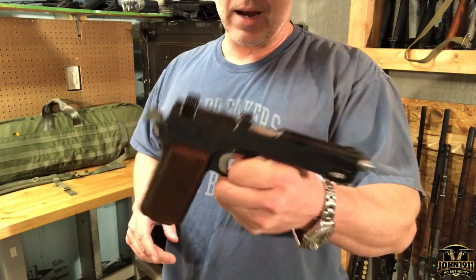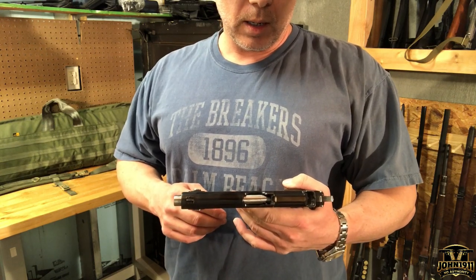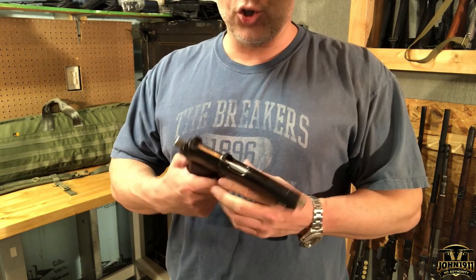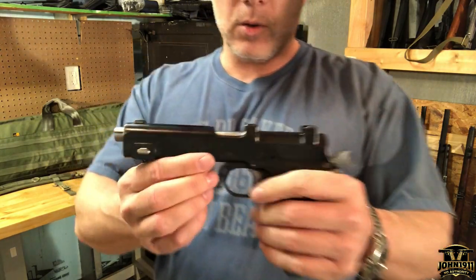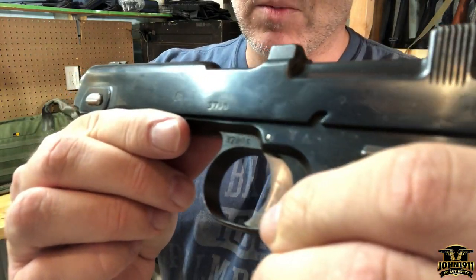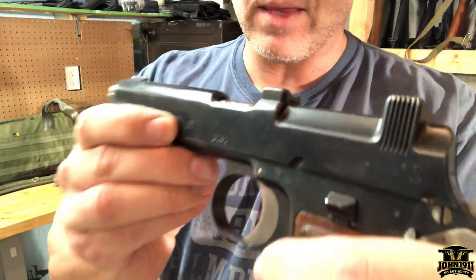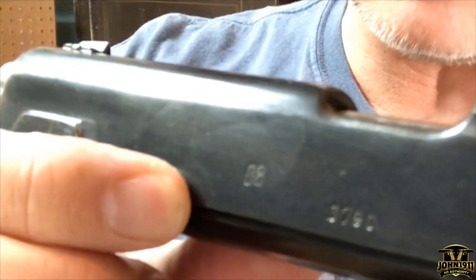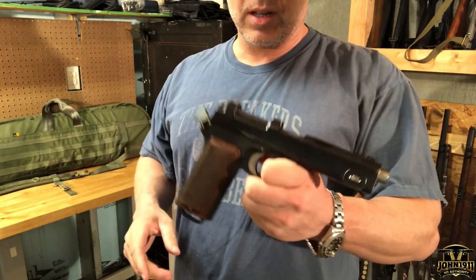I'm not the expert on it. This is a Steyr Hahn pistol originally chambered in 9mm Steyr. This gun was converted to 9mm Luger by the Germans, probably in the 30s, so it's marked as a P08. You can barely see the P08 — or the '08' marking right there.